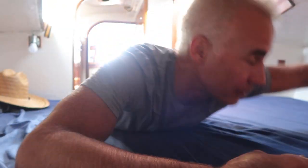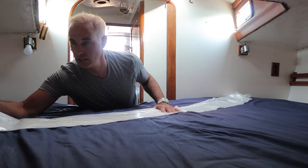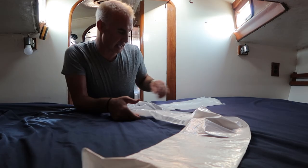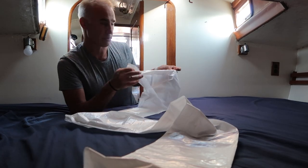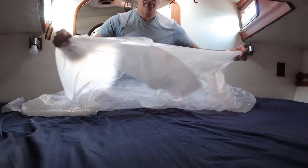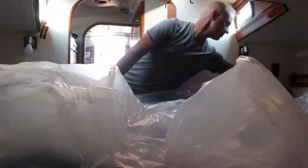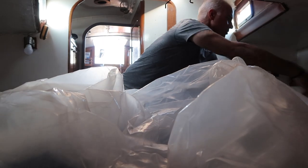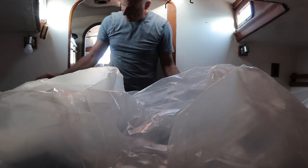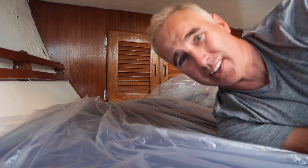Okay, I'm on the mattress right now - and don't forget to subscribe. I've got the plastic laid out, although I'm going to have to lay out more of it to cover this mattress. That's what we're going to do right now. Quite the large piece of plastic.